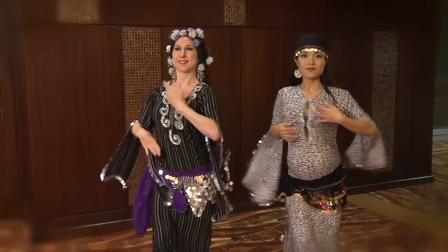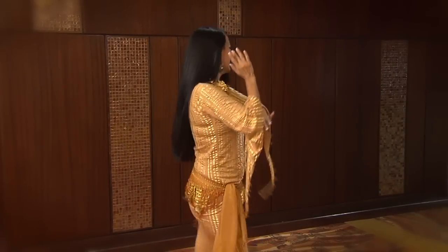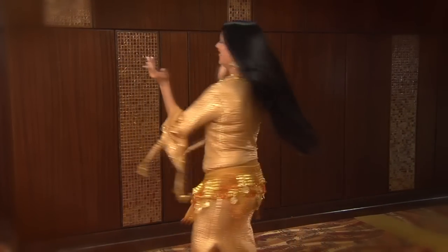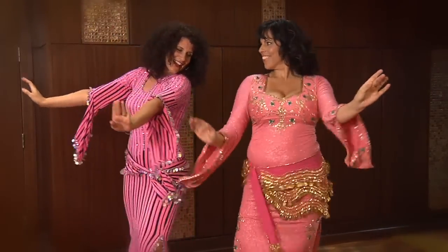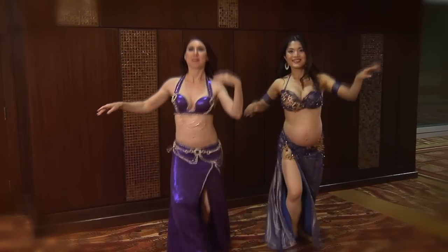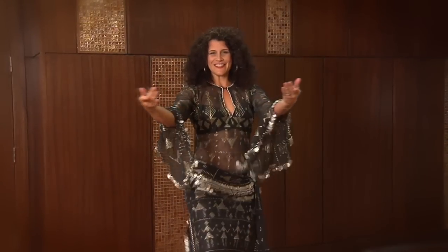Earth — put on your coin belt and dance with us. This dance is grounded, connected, robust, and strong. Pulsate Elements Earth is based on Egyptian dance and drum, celebrating the body and the connection to the earth. Featuring movement from folkloric and modern Egyptian dance, it strengthens shimmies, hip work, and coordination, making you feel stronger and more grounded.